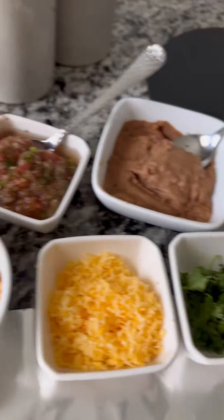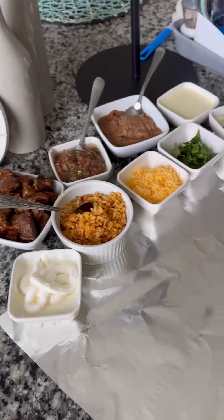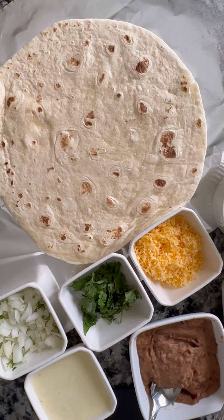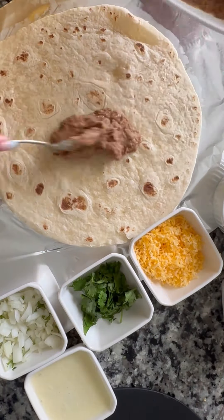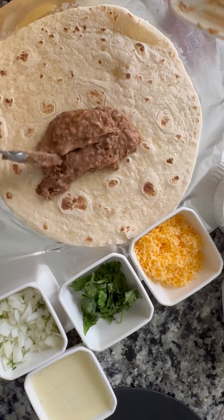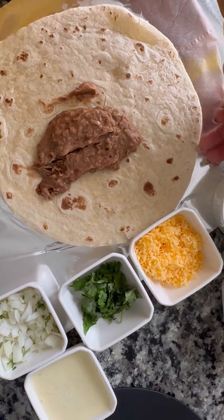Yes, these are our ingredients. We're gonna make our own burrito, let's get going. I got all my stuff sitting out so we can go ahead and get this burrito started. Get that tortilla — it is hot, that's why I'm flipping it like that — nice and hot. Slap them beans up on there.